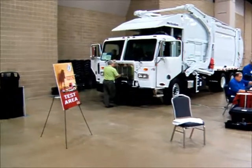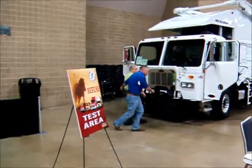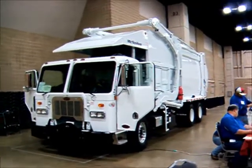Part of the competition this year involves a refuse test. As you can see, it's a Peterbilt model 320, mounted with the McNeilis commercial municipal body.